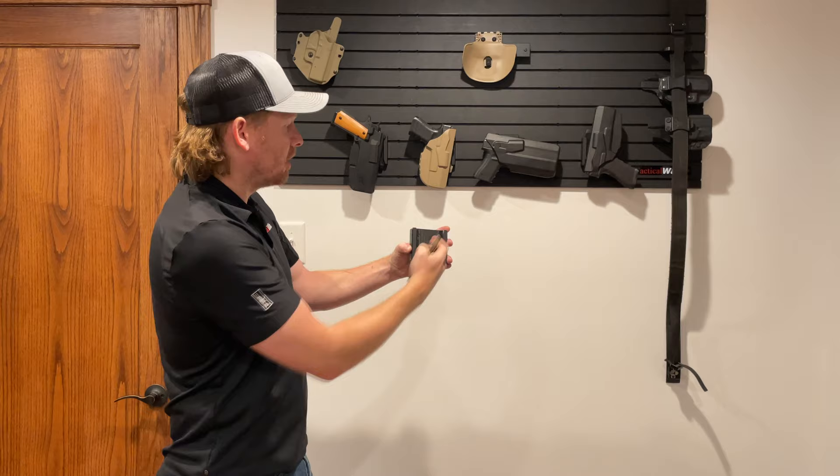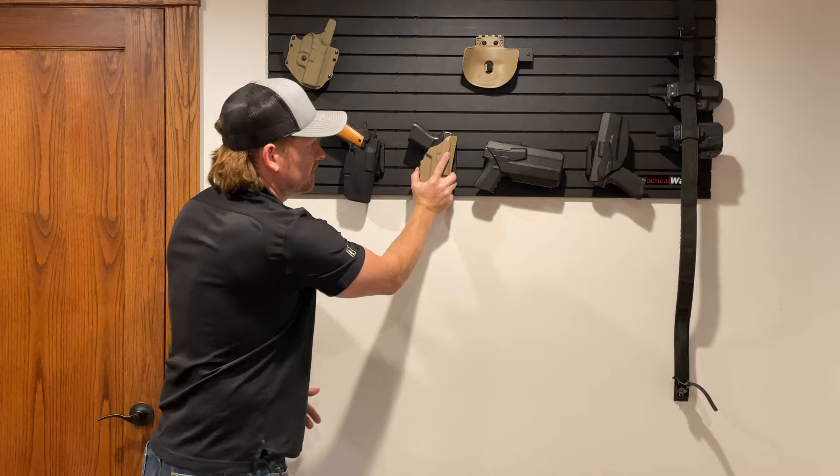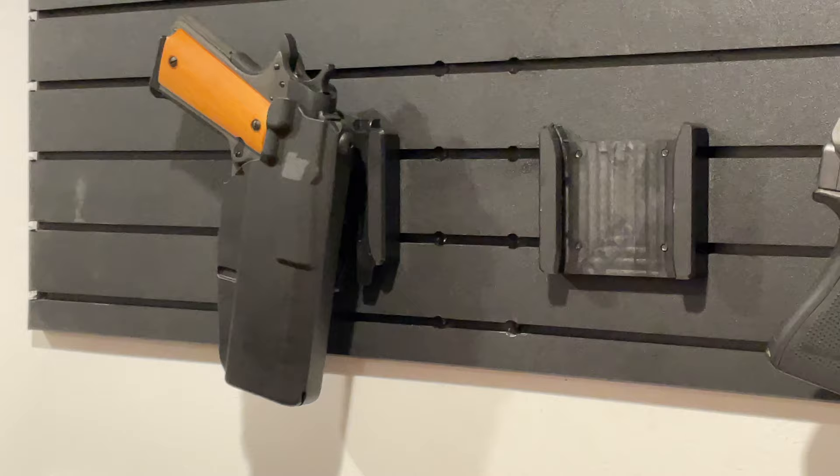Behind me on the wall you'll see we have four different Safariland holsters. We've got them mounted in four different orientations. This one is locked onto the wall, and in order to take this off you need to relieve those two tabs.